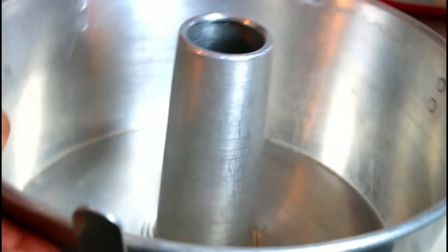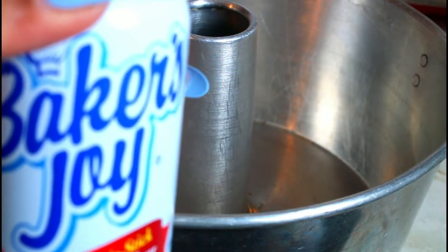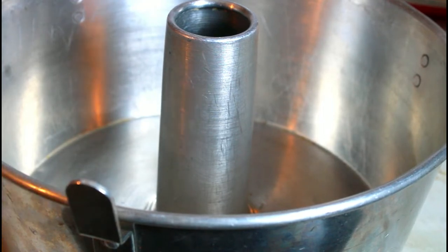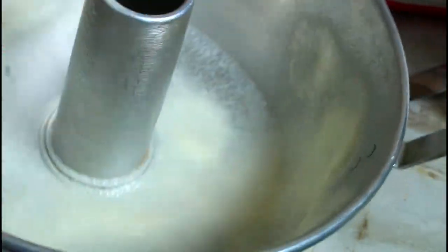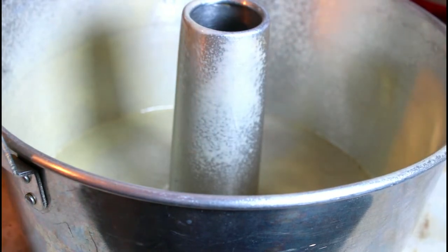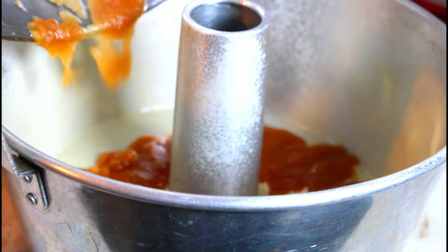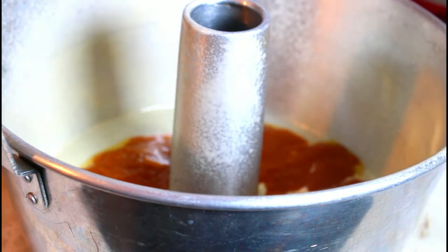We're going to move on to the baking pan. I have my baking pan right here, and I'm going to take my Baker's Joy, shake it, and spray it in my pan, because you don't want your cake to stick. Now that I've done that, the glaze that I made I'm going to pour into the pan and make sure you spread it out.